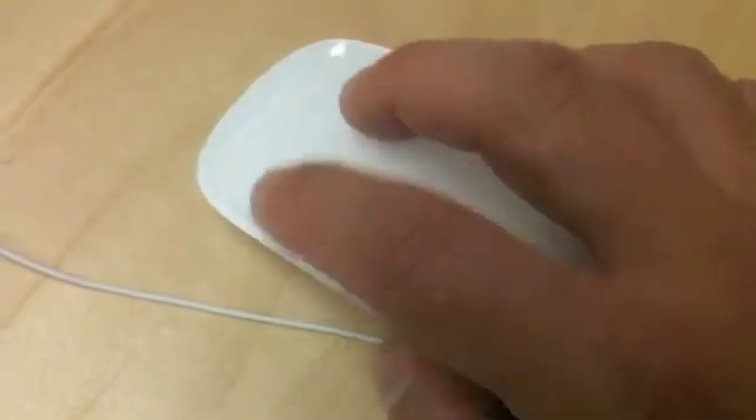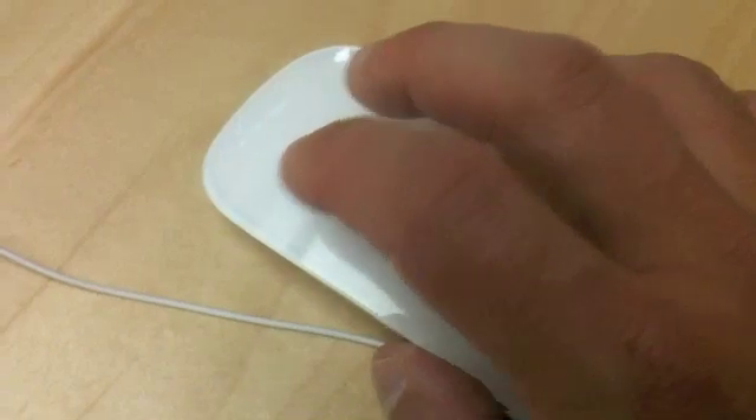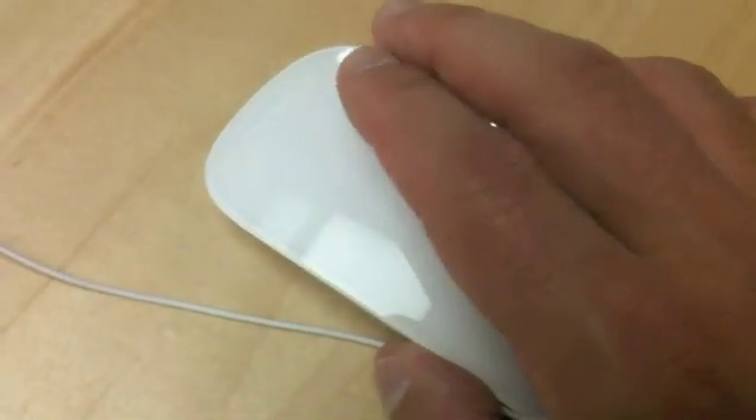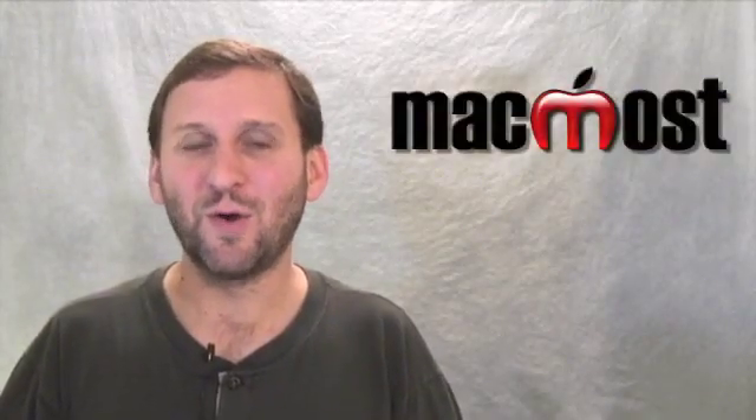I found the gestures worked really well and were very intuitive. They worked right off the bat. I was able to easily scroll up and down through pages in Safari and use the two-finger gestures to go backwards and forwards. I'm not sure how useful that is because it takes a moment for the page to load when moving between pages, so a quick gesture like that isn't too useful there.